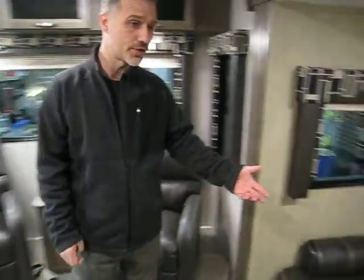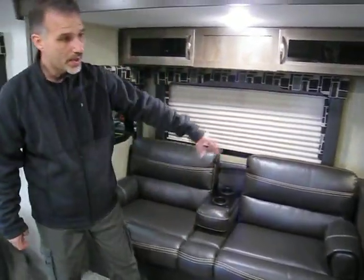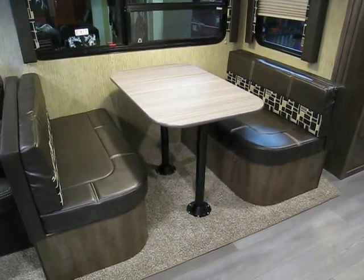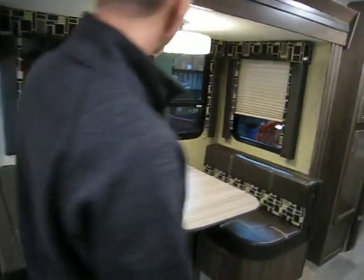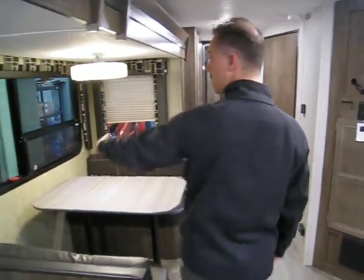We have a jackknife sofa with cup holders and storage below. Our booth dining area is the same — under the cushions there's storage. The light above the dinette is also LED, and they've put windows on both sides.